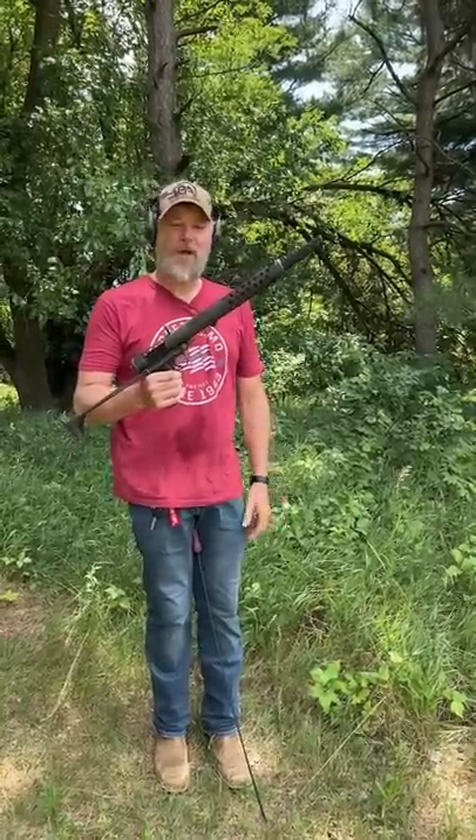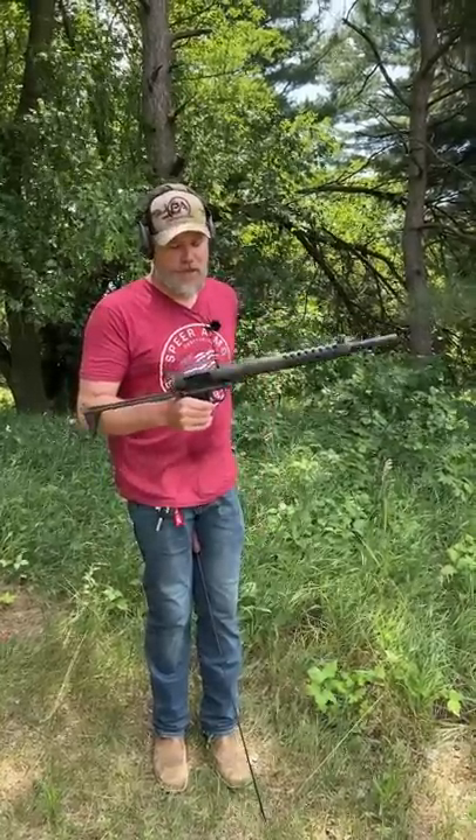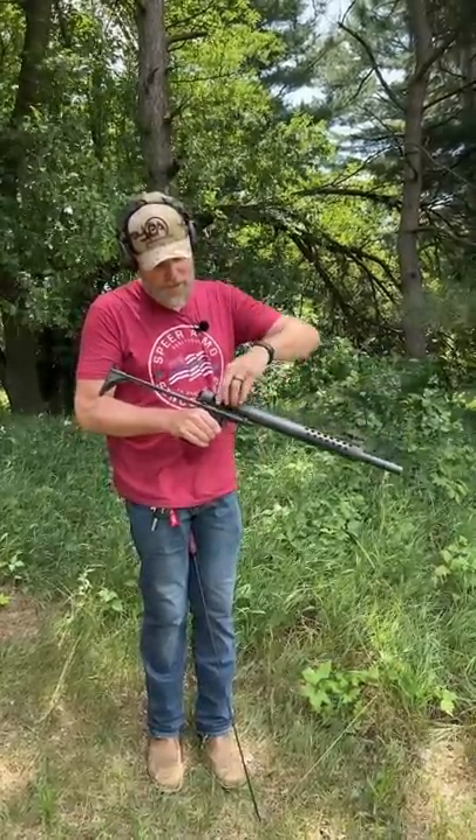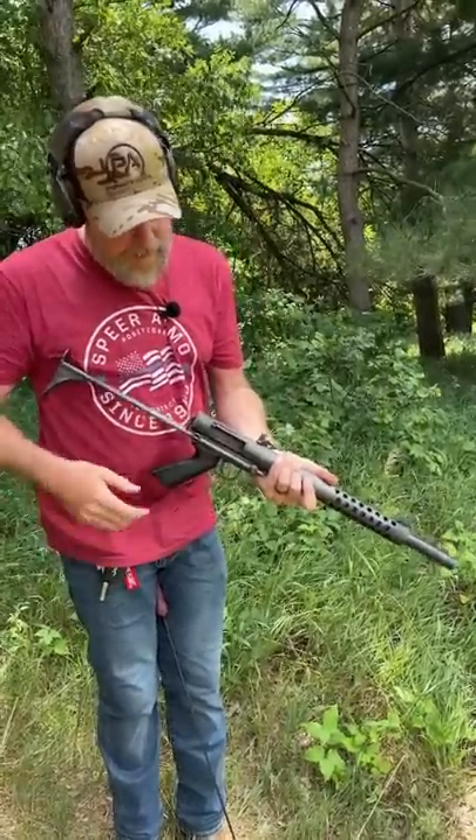This is the Cobre Terminator. It's an open bolt 12-gauge shotgun, single shot. You load it by taking a shotgun shell, pushing it into the chamber, push it forward until it clicks, locks it in place.